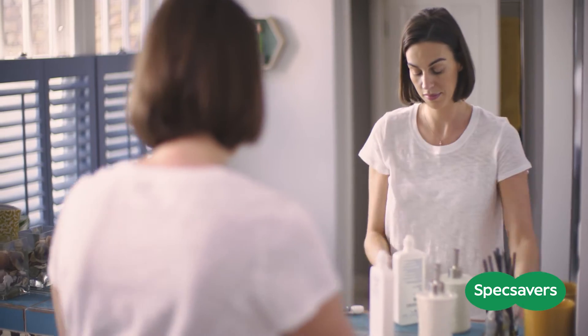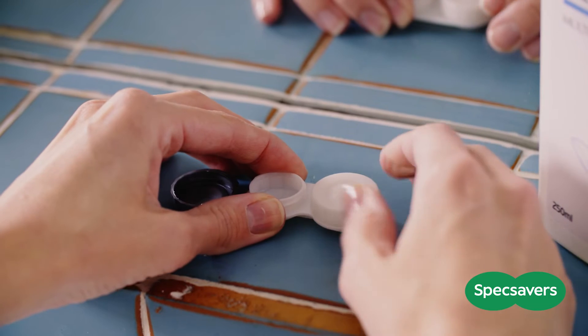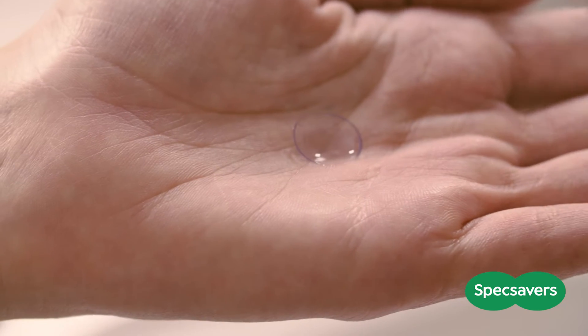If you wear reusable contact lenses, you'll need to clean them with a solution. Be sure to follow the instructions for the solution provided to you. If you're unsure about anything, drop by your nearest store and we'll be happy to help.